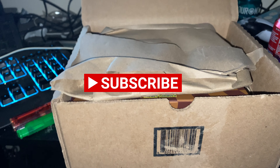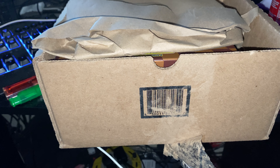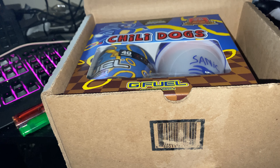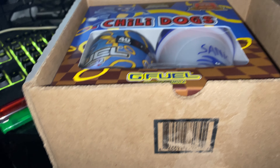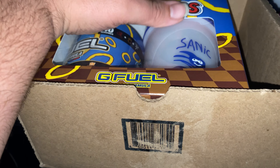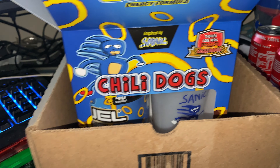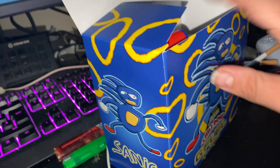Hi guys, welcome to this brand new video on my YouTube channel and on my website under GFUEL Reviews — www.gFUEL.com.au.